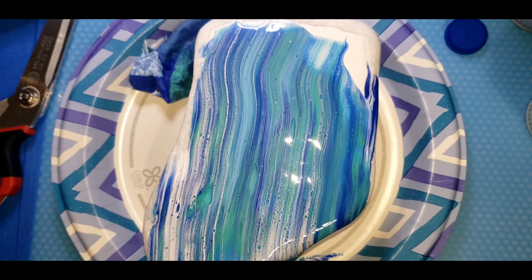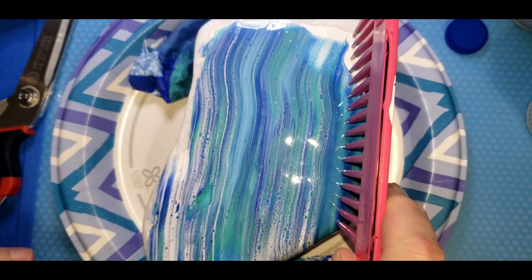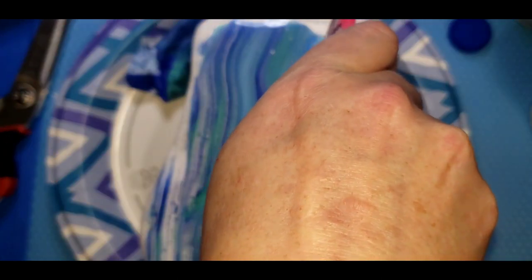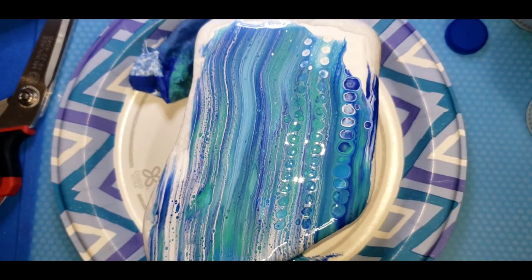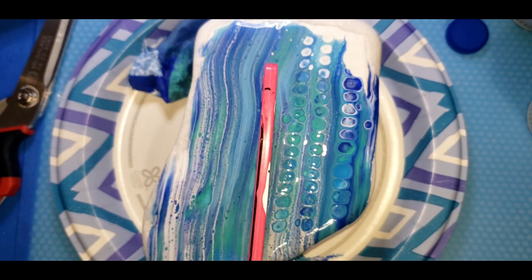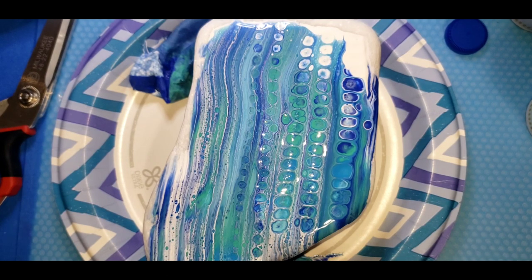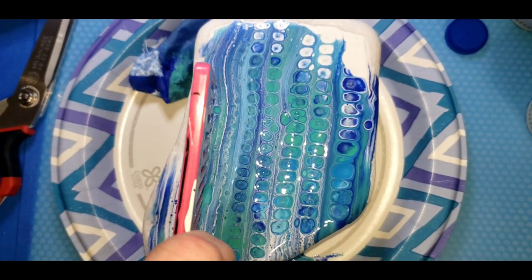And now we're going to apply some silicone. This comb has been dipped in silicone on the tips and I'm just going to apply it. You can already see the cells growing. Look at that — they're going to be gorgeous. This is beautiful.